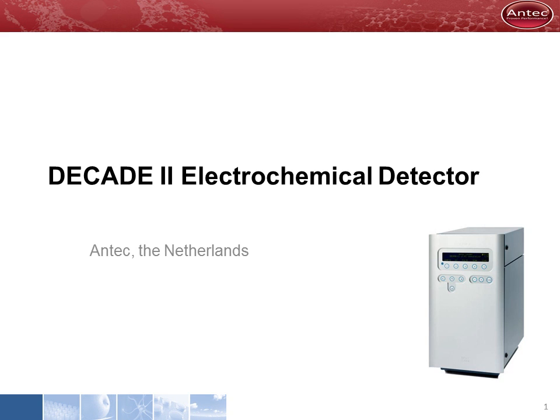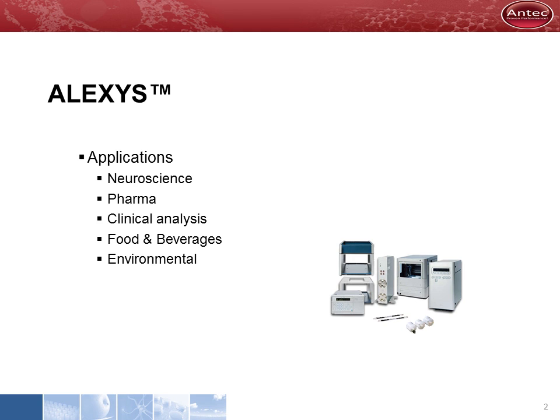Welcome to Antec's PowerPoint presentation. In this presentation, I will tell you all about the Decade II Electrochemical Detector. Antec is a supplier of the ALEXIS, which is an HPLC product line with electrochemical detection. We have developed a number of applications in different research areas.